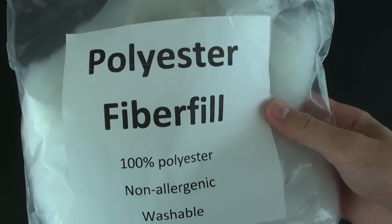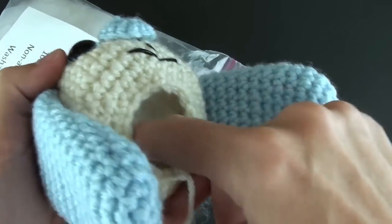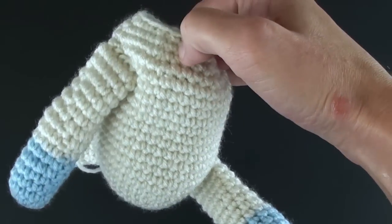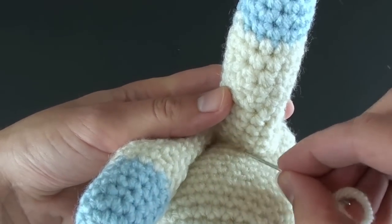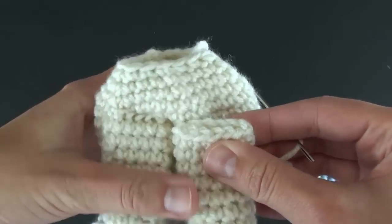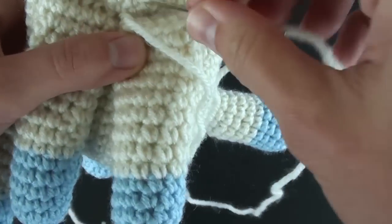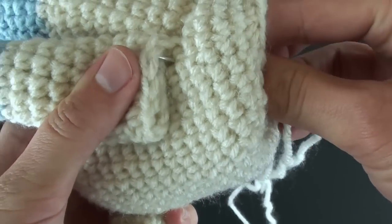Once the head is completed, I like to take some polyester fiber fill, which can be purchased at most craft stores, and stuff the head. This same polyester filling is also found inside many non-allergenic pillows. Next, you'll want to sew on the four legs and paws. I like to stuff the legs a bit with some fiber fill first. You can sew on the leg in a round manner, or what I do is pinch the top of the leg closed and sew it onto the body. Ensure that you have sufficiently closed the top of the leg shut while sewing so that none of the polyester fiber fill gets loose or comes out.